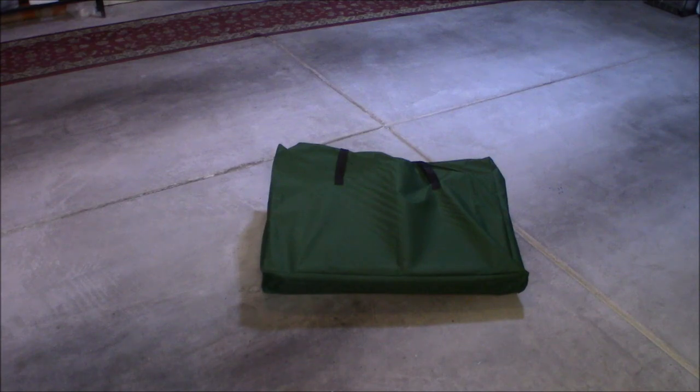In that green storage bag is a pretty awesome camp kitchen. I have set it up and tested it out a little bit — I haven't fully used it yet, just set it up to see what it looked like. It's got tons of storage space, really sturdy, a whole lot more sturdy than I thought it would be. I've seen these on Amazon for the longest time.